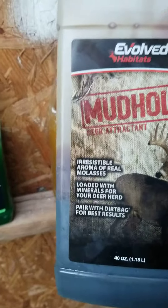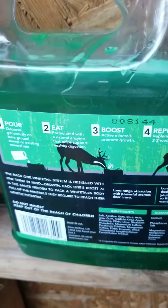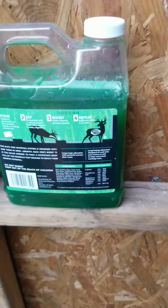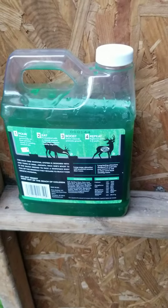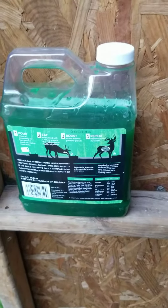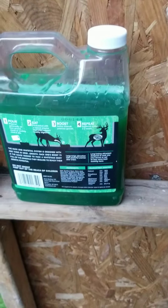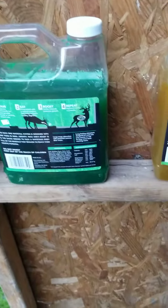I didn't use Dirt Bag with it — I just used this plain, which I guess was a bad thing. I didn't pour it on stumps like it says to do. I poured it right on corn to see if they would eat it. Negative results on my half, so once again I'm not saying these products are bad — I'm just testing them out.